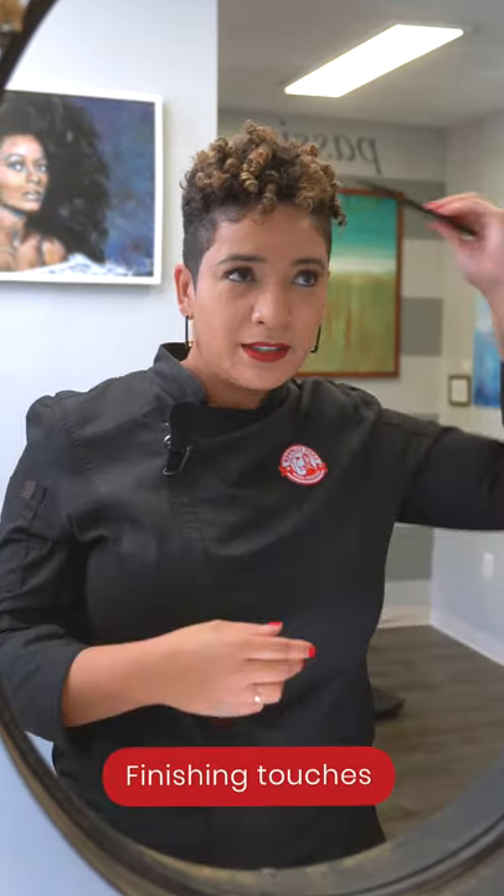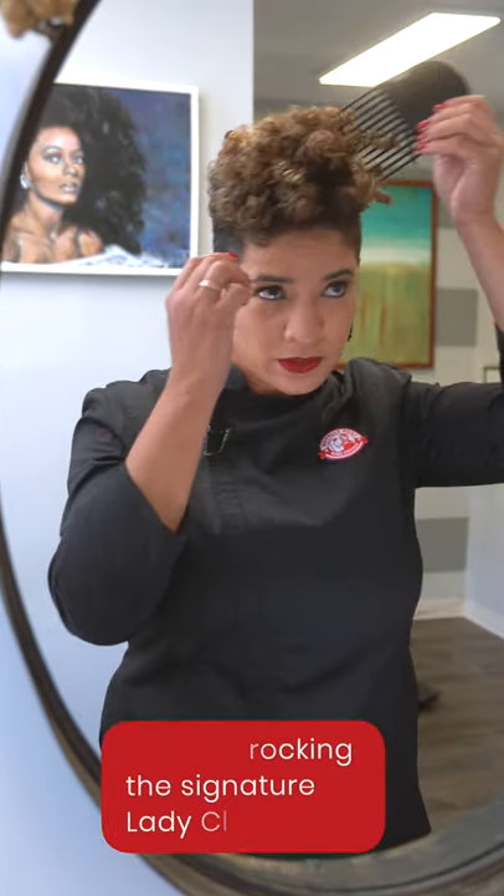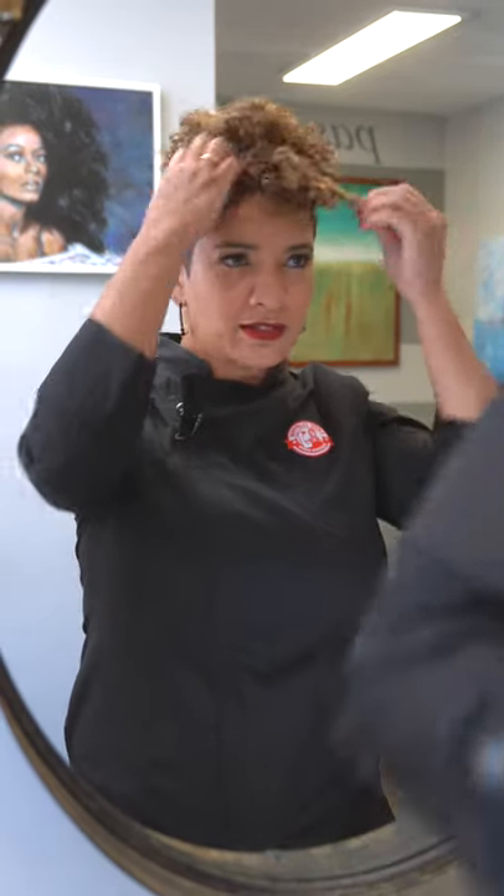Last but not least, I'm going to use the Pattern Beauty pick and I'm going to lift from the root, but I'm not pulling all the way out — just pulling about halfway out to fluff my finger coils. And you just see how everything wakes up. Then I just sort of separate the curls a bit to try to style it.